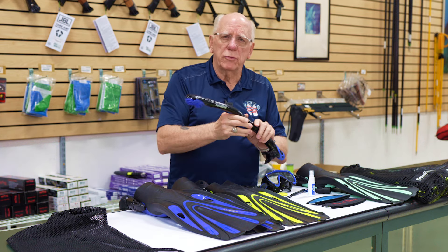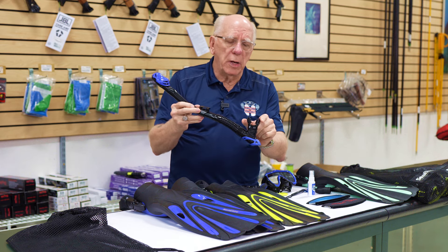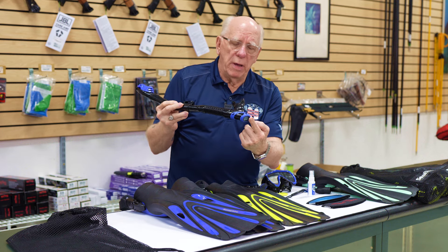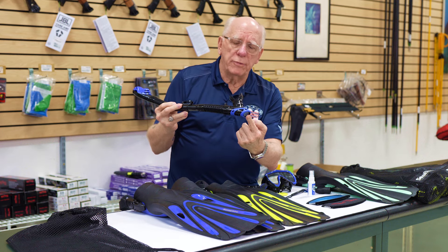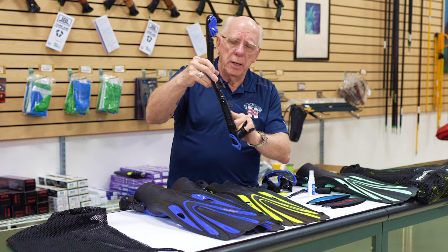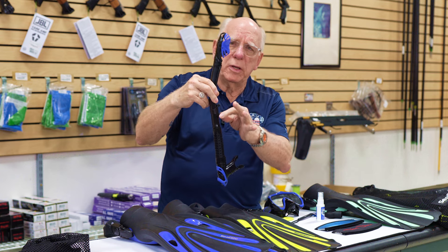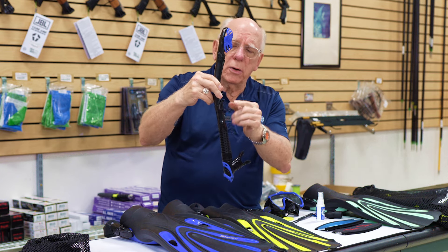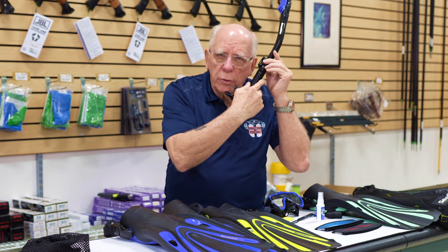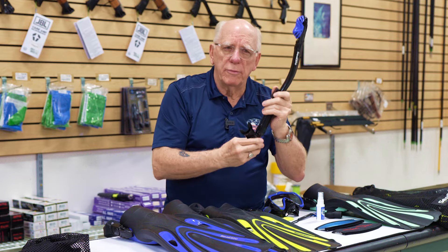As for the snorkel, it has a replaceable mouthpiece and a purge exhaust or dump valve down on the bottom. It's got a very flexible corrugated hose right here, and an easy connection point that also moves up and down, so when you attach it to your mask you can adjust it so it's just right for you.